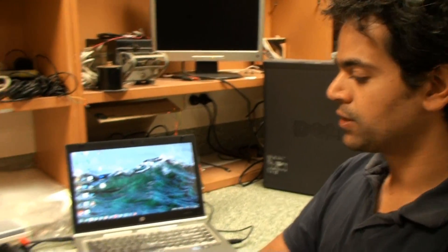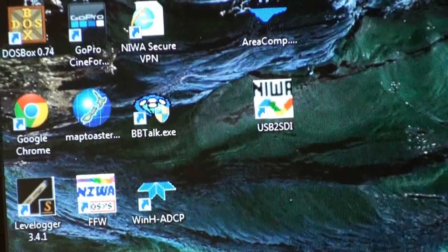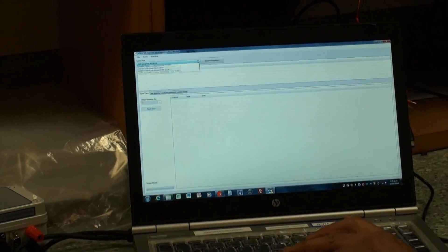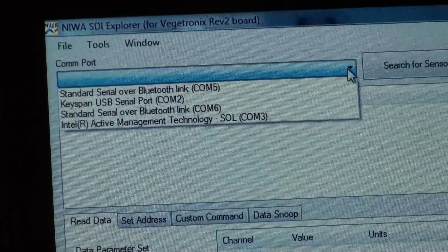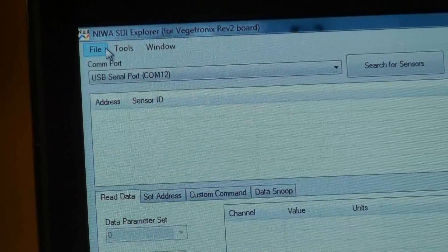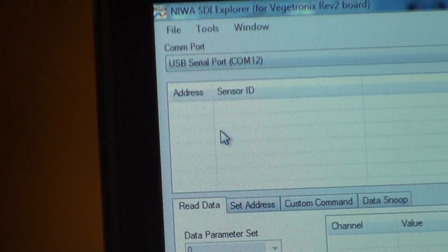I'm going to quickly demonstrate the operation of this newer revision SDI interface. With this interface, the key point is that it doesn't support snoop. But the operation is otherwise identical to the original. I'll start the SDI Explorer again. We have to work out what COM port it's on, so we can disconnect it, see what disappears, reconnect it, see what reappears — and again it's on COM port 12. This time we need to set the interface type to VeggieTronics V2, VeggieTronics being the maker of the board on the inside. Again if required we can query interface type, and it's come up with the correct type.